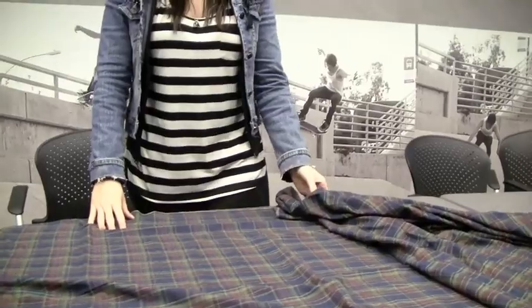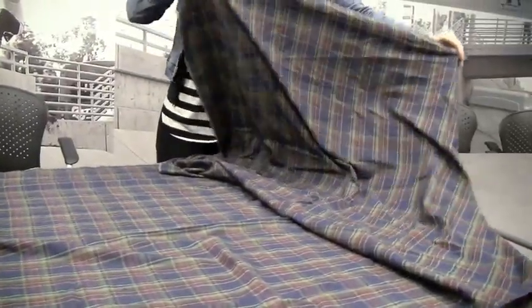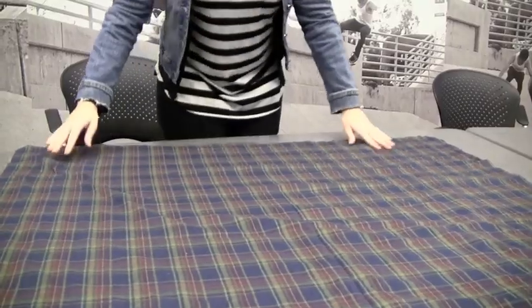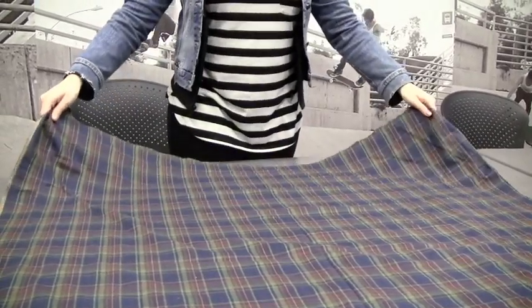So once you've got your fabric, lay it out long ways and then fold it in half with your two shorter ends together. Then once you've got your two ends matched up, decide how long you want the straps to be and you're going to cut in a big triangle so that you've got four corner pieces to tie together.